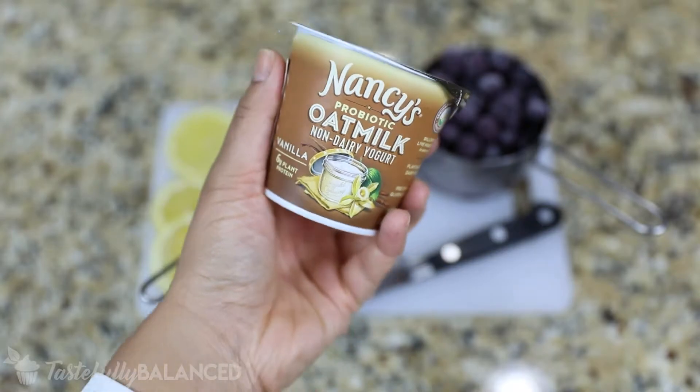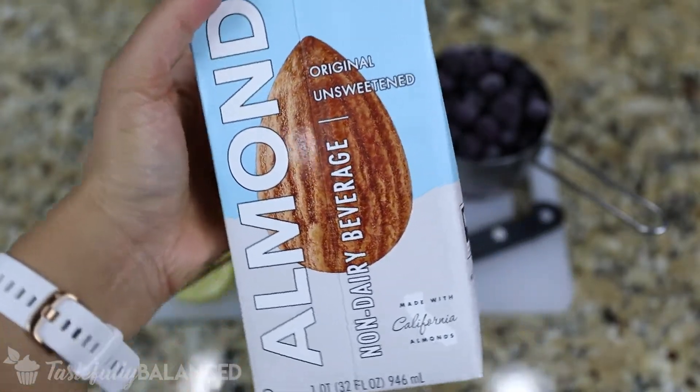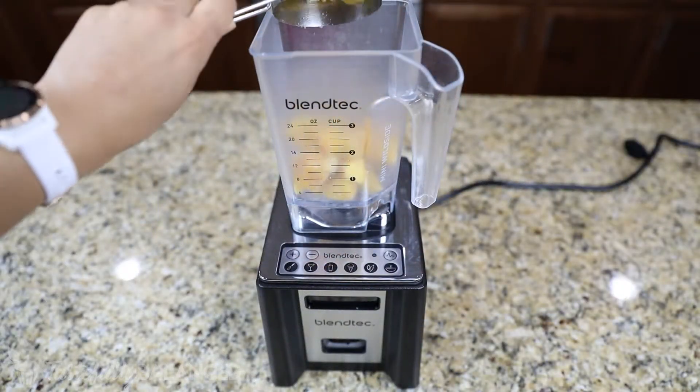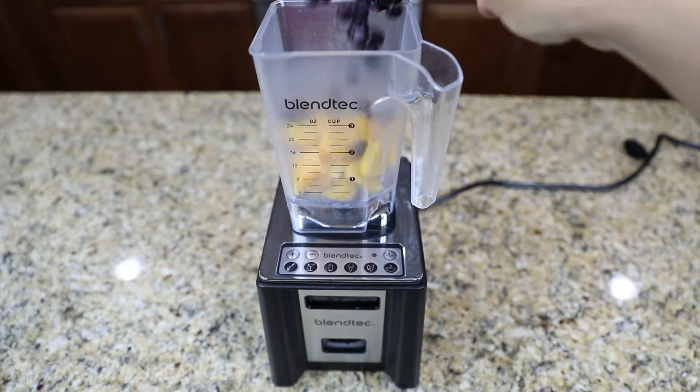To that, I'm going to add some non-dairy yogurt, but you could use any yogurt, and then some non-dairy milk like almond milk, but you can use any milk of your choice. And really, you just add all of those ingredients into a blender.